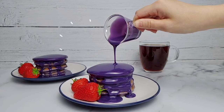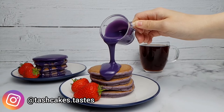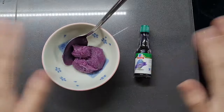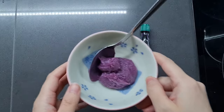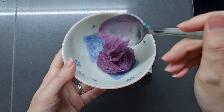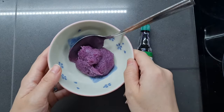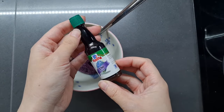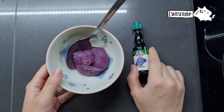Hi everyone and welcome to another recipe video. Today I'm making these super decadent ube pancakes with an ube white chocolate ganache. My ube is coming from two different places: ube halea, which is like an ube jam — I've made a recipe for this before which I'll link above and below — the coloring is completely natural from that purple sweet potato, also known as purple yam. I'm also using McCormick's artificial ube extract, which has such a strong flavor and amazing color.